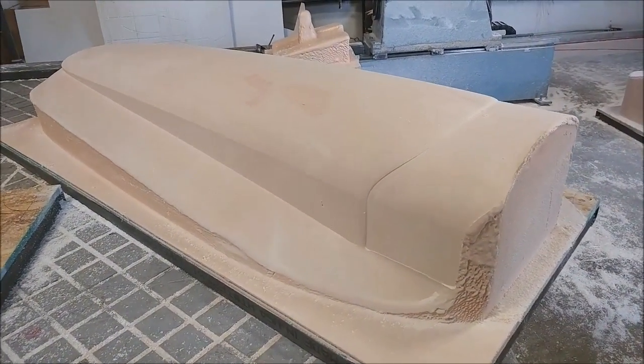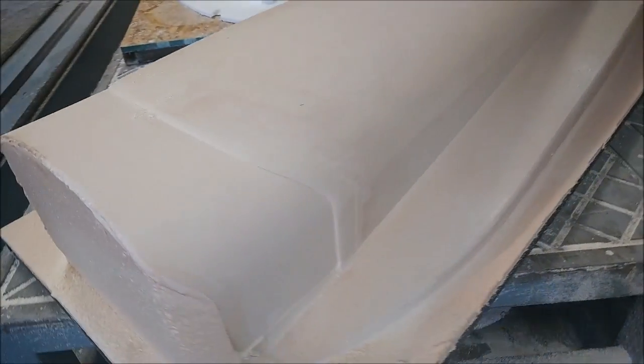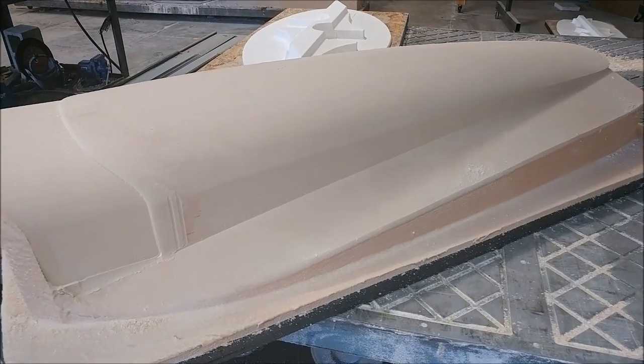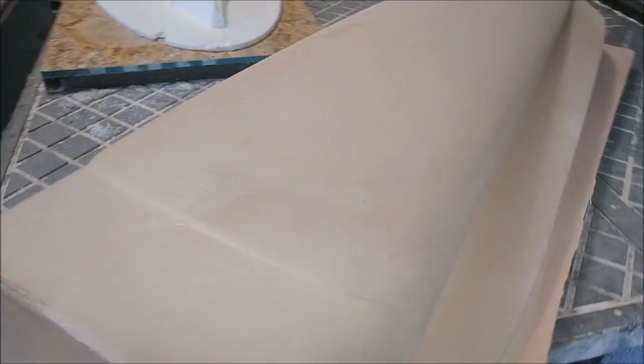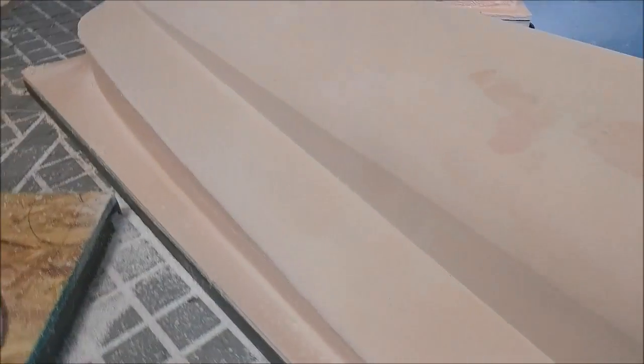This is the plug for the air intake scoop — that one's off the mill now, finished and ready for sanding. There are a few little issues on that but nothing major, so it won't be long before it gets a guide coat on there and gets underway for sanding.